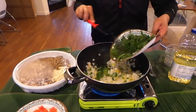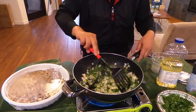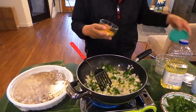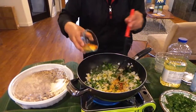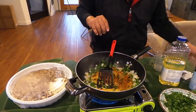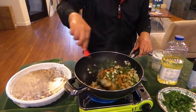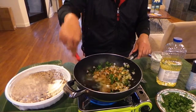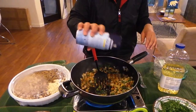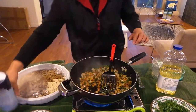We are going to put in a little bit of cinnamon, and we are going to put in cumin, taco seasoning, and smoked paprika. We also have nutritional yeast in there. We are putting in salt — just salt to taste.